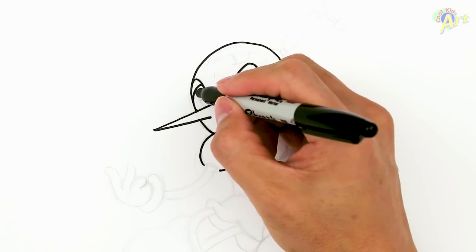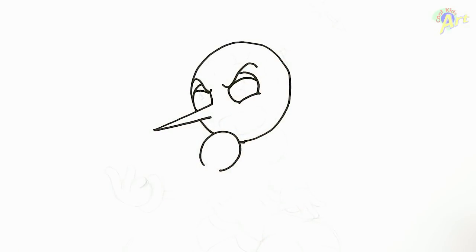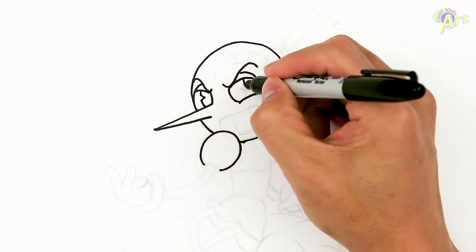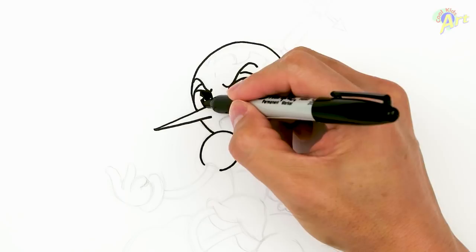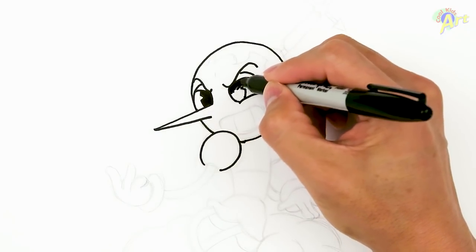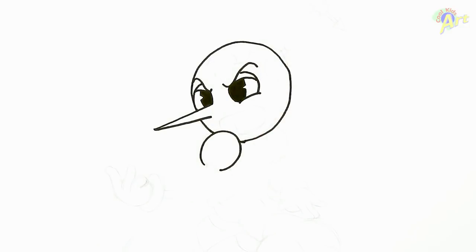And then the eyelids — just two lines. Finishing it off here. So I'm going to color that in. Now it looks like an eyeball once we color it in.